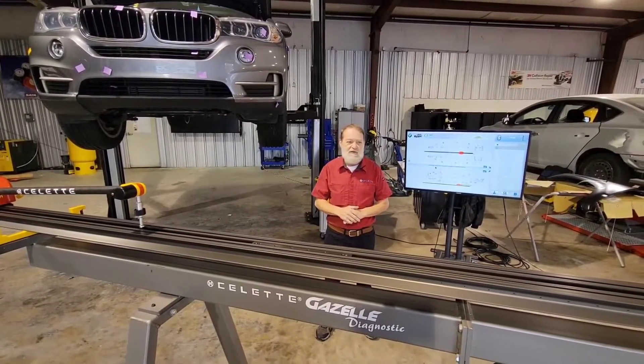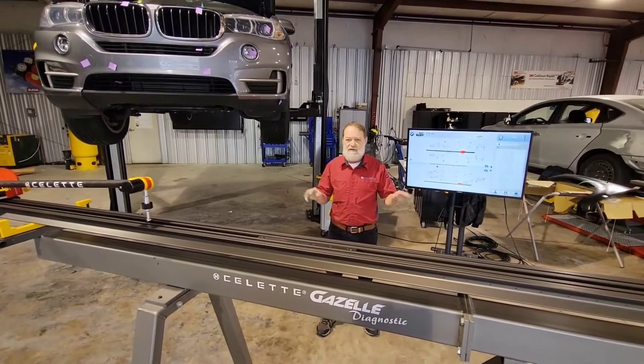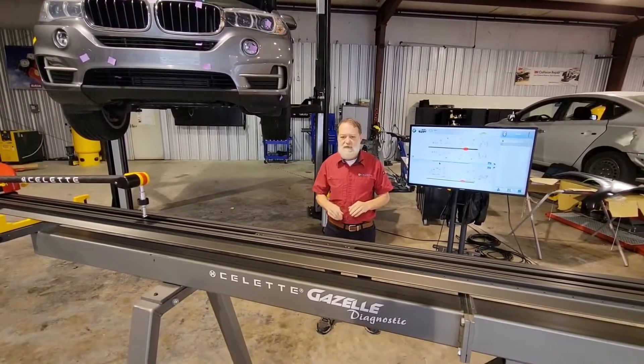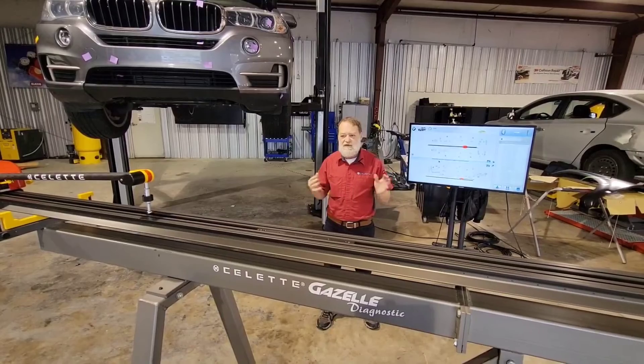I wanted to do a little video to show you how to set up the Nausea rail calibration. A lot of people have questions on that and they call me all the time, so I'm going to show you the five steps that I do.